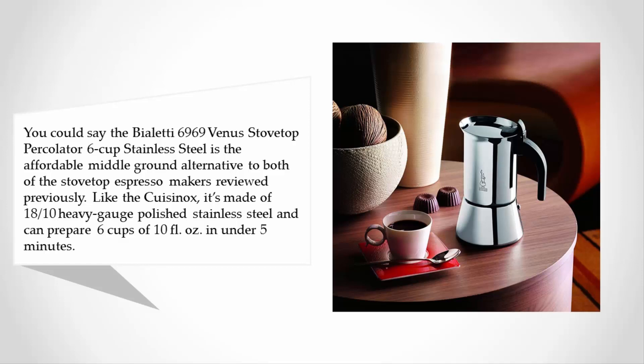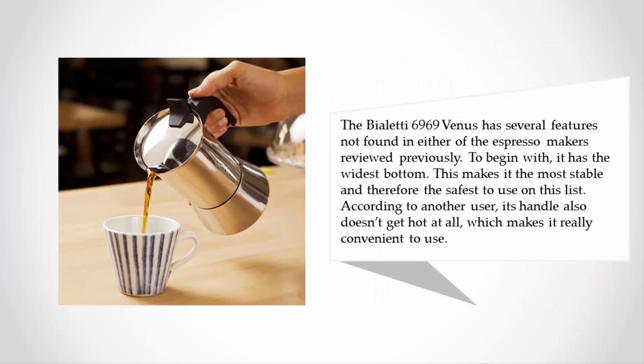Halfway through our list at number three, you could say the Bialetti Venus stovetop percolator six-cup stainless steel is the affordable middle-ground alternative to both of the stovetop espresso makers reviewed previously. Like the Kaizenox, it's made of 18/10 heavy gauge polished stainless steel and can prepare six cups in under five minutes.